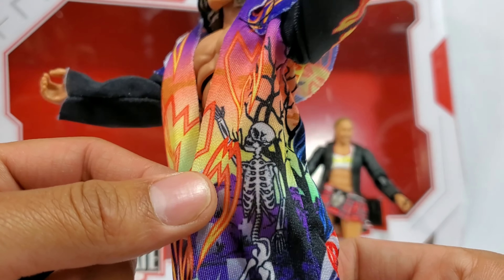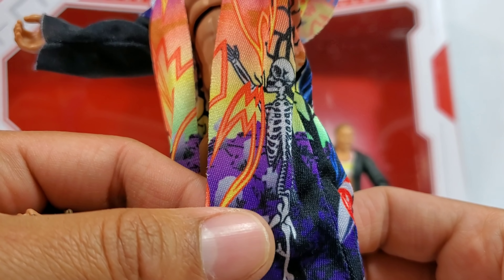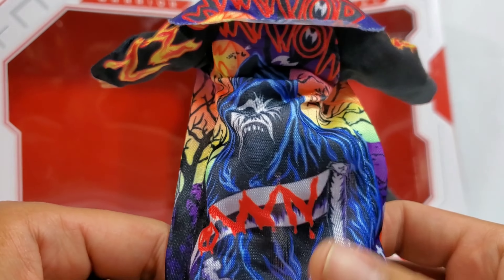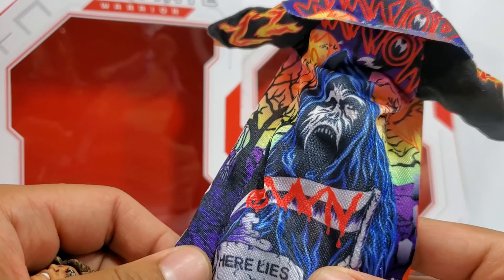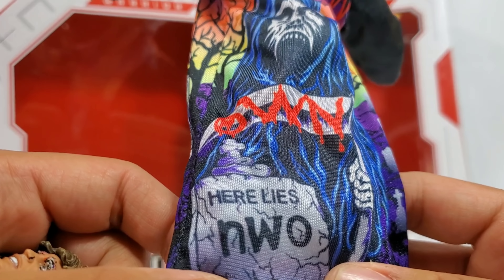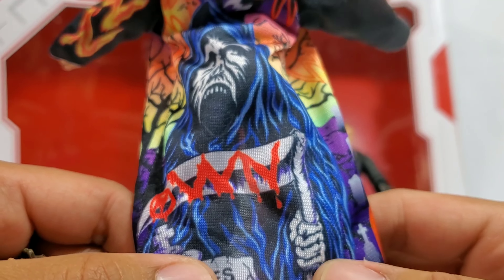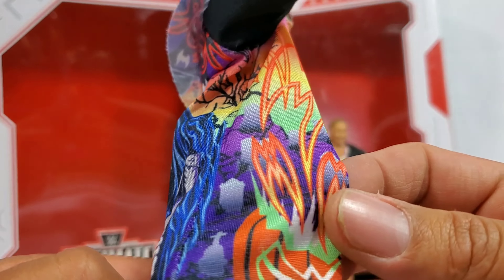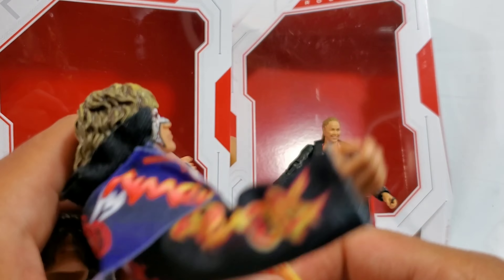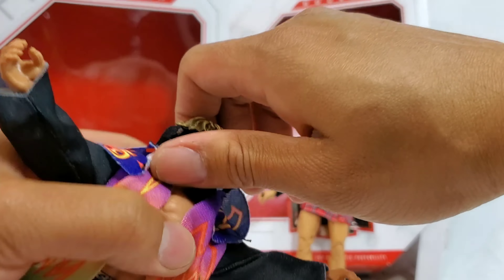Check out the skeleton right there, man. The skeleton, the trees on the back - dude, this is freaking me out. I'm doing this review almost close to midnight and seeing the back of this - here lies the NWO. Dude, man, this is such a nice jacket. I am - oh my gosh, like Ronda I was loving, but this jacket on Warrior - man, fire.